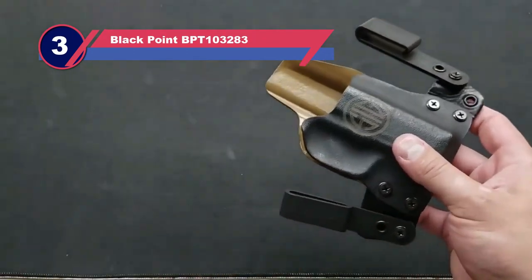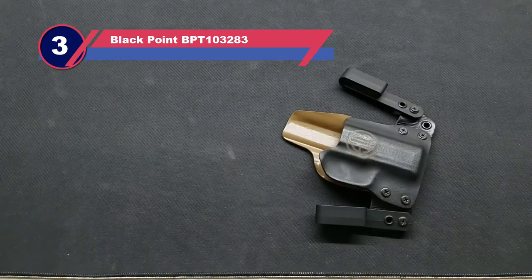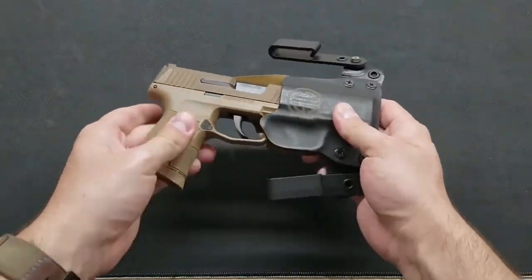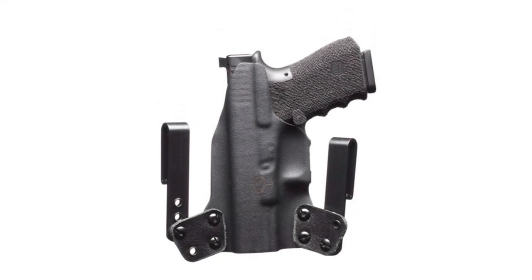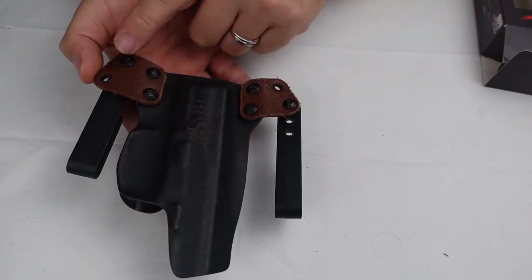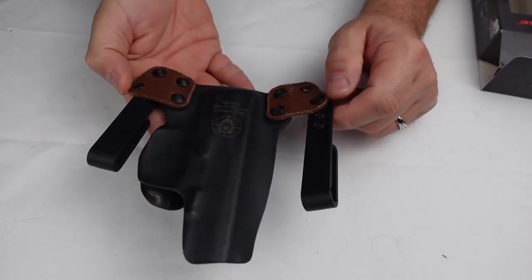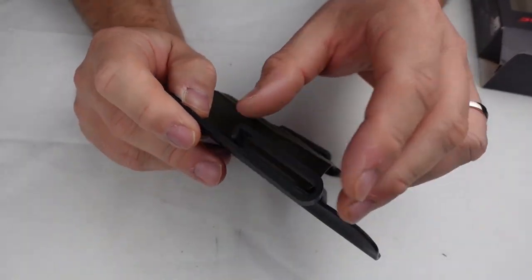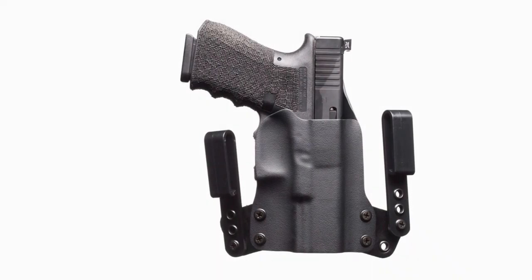Number three: Blackpoint BPT 103283 SIG P320 holster. Blackpoint Tactical offers custom-made Kydex holsters for compact and full-sized P320 pistols. One of the most interesting aspects of the Blackpoint IWB holster is the mini wing design — the holster has leather wings to allow it to flex and move, giving the user multiple options for cant, ride height, and position on the body.